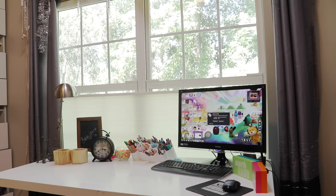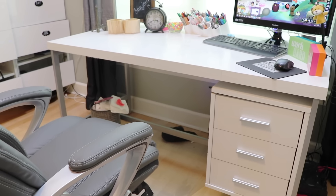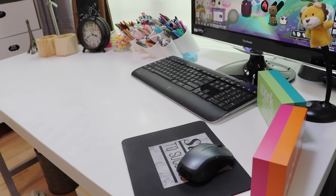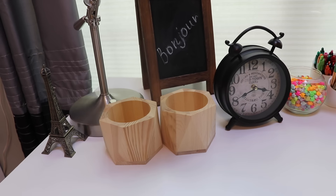You guys might have seen how I organized my desk after my DIY organization video. In that video I basically reorganized my desk, so I figured why not show it to you guys and show you how I organize all of my stationery and whatever else I have. The desk I have is from Overstock and I've had it for maybe around two years.